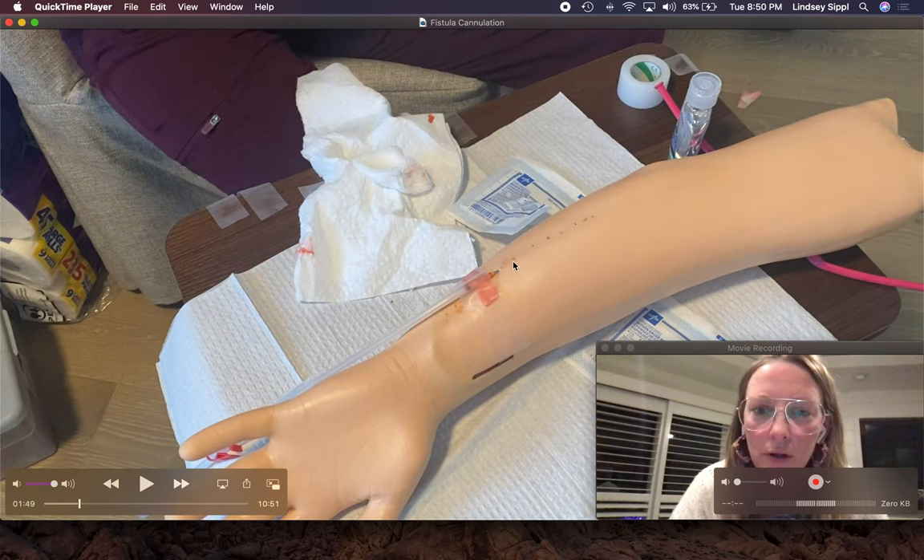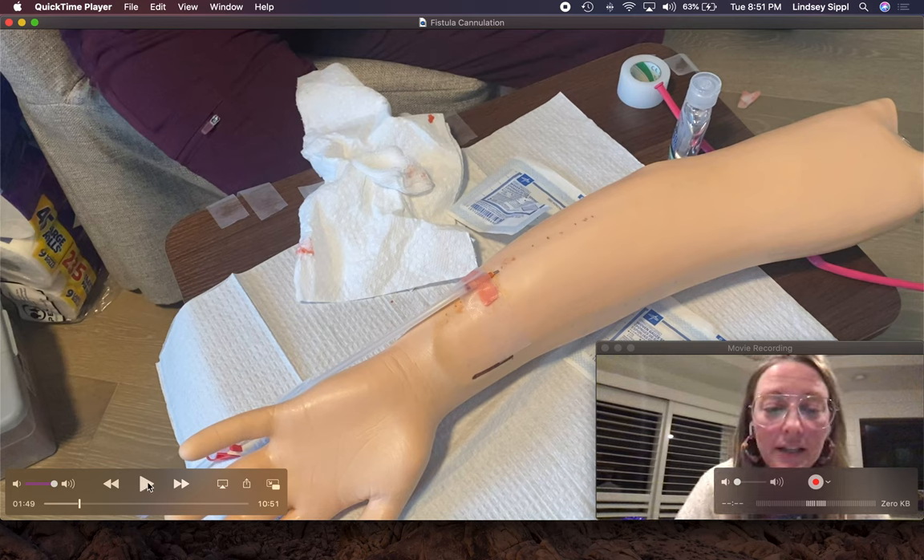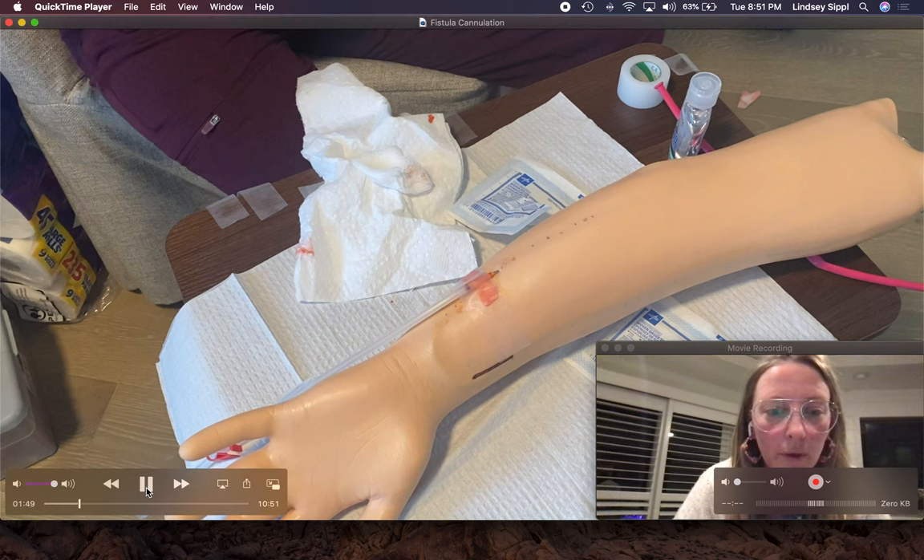Some people will clean the arterial site and then the venous site right away. I've been trying to get away from that, because whenever I cannulate I end up putting a hand up near where my venous needle is going to go. So I should be cleaning that again if my hands are all over where I want to cannulate.